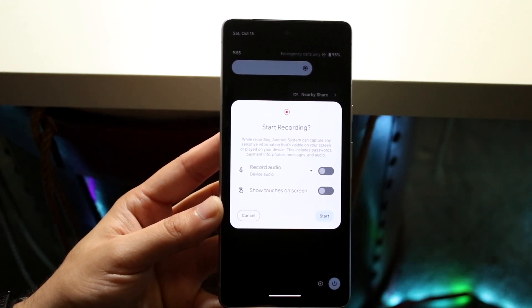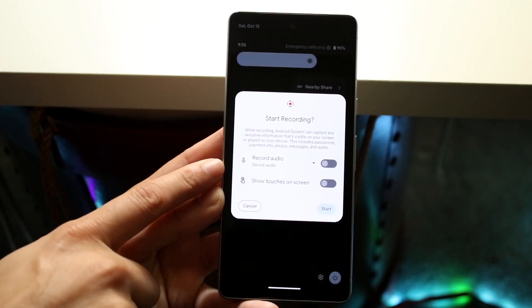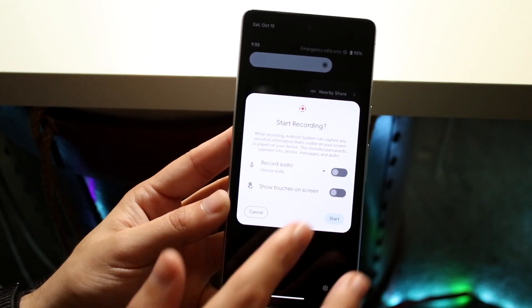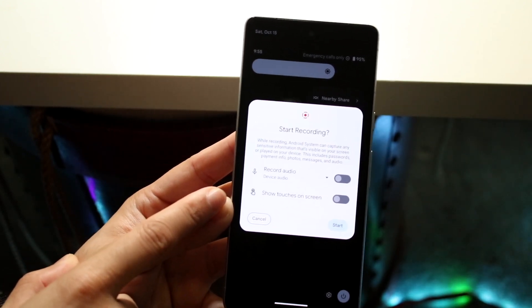This is exactly where you want to be. First, decide whether you want to record audio. If you do, enable it — you can choose between the microphone, device audio, or other options. You can also decide whether you want to enable touches on screen.